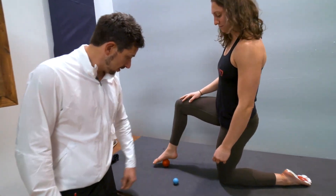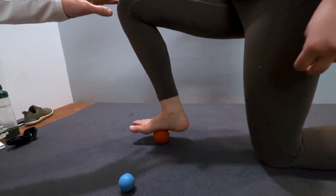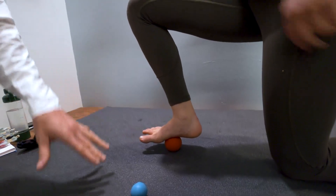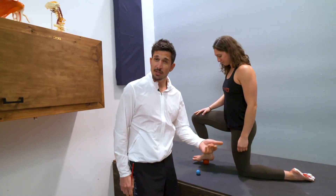Start with the ball under your foot. The more pressure you push downward, the deeper it's going to massage your foot. So if you're getting cramps or plantar fasciitis or just weak muscles, this is going to help wake them up a little bit, soften up some tissues.